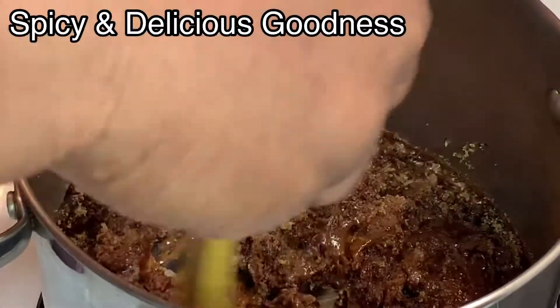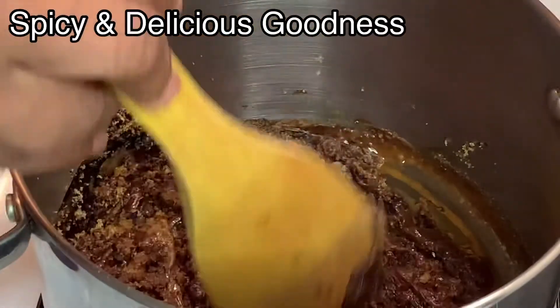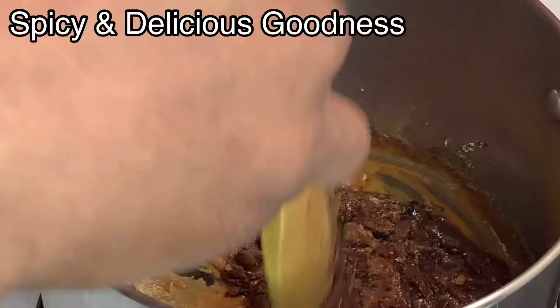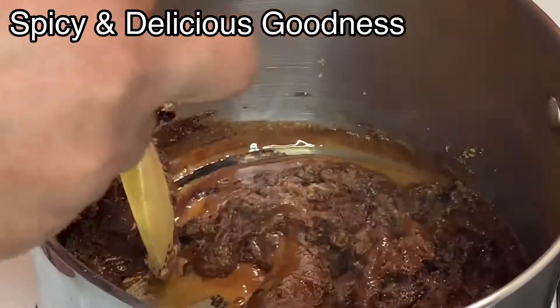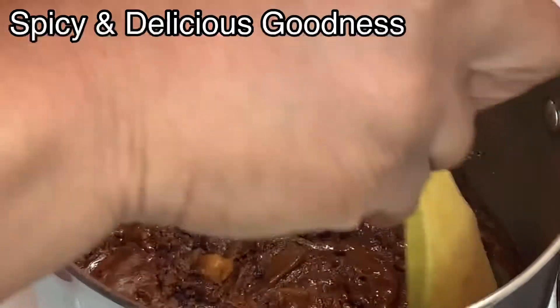As you can see the bottom of the pot — you can see some part is already charred. So just mix it continuously, that's what you really do. Making burnt sugar is not really hard if you know what to do, it's really very easy.